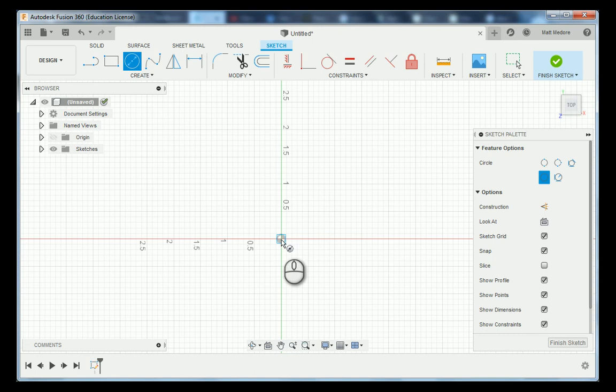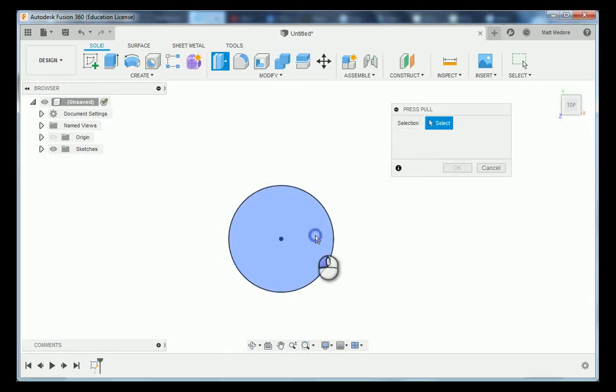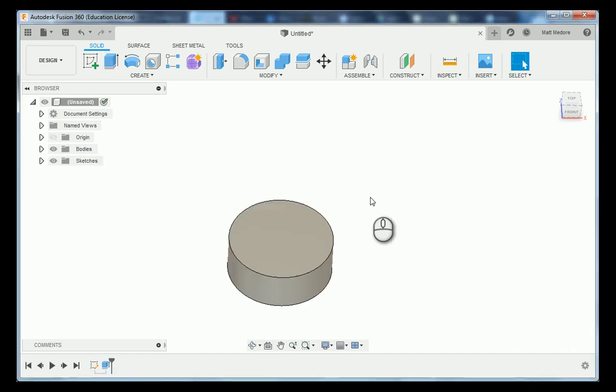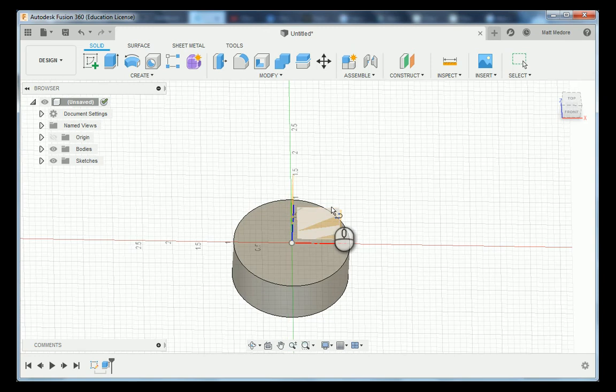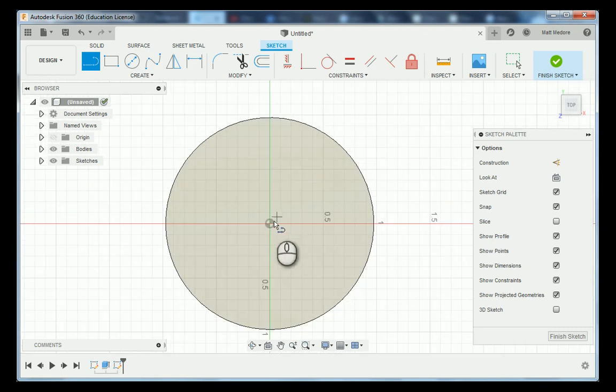Moving on to sheet number two, we're going to create this star. The way we're going to do this is very similar to how you were taught in grade school to make a star. We're going to go L on the keyboard. Make sure you're clicking on the top of the part and not on these planes — that's a common beginner mistake. We're going to draw a vertical line going from our origin straight up. Notice that Fusion 360 automatically puts in a vertical constraint. We're going to click on our line and press X to change it into a construction line, and then pattern this point around five times.